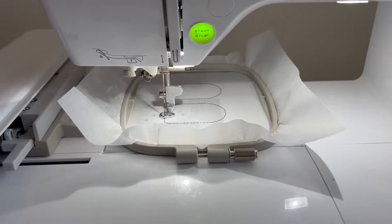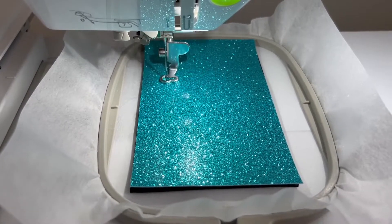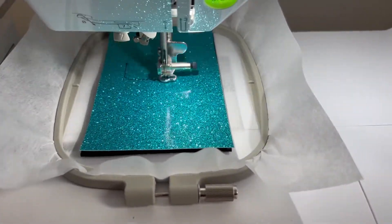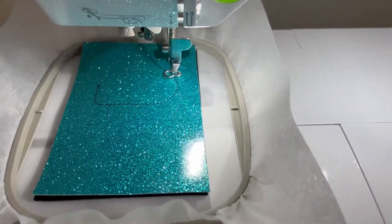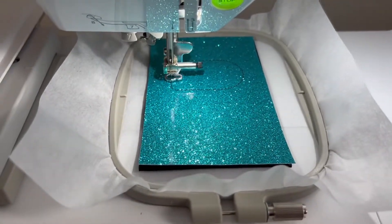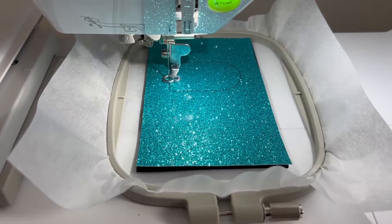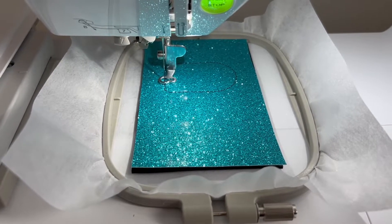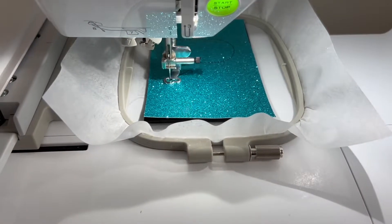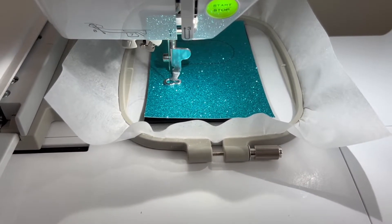I am going to lay my first layer of foam fabric with a top layer of embroidery vinyl. The embroidery vinyl I purchased from Kid Customs Designs. And the foam I had from a purchase I made a while ago at a craft store. As you can see, it's doing the tack down stitch.